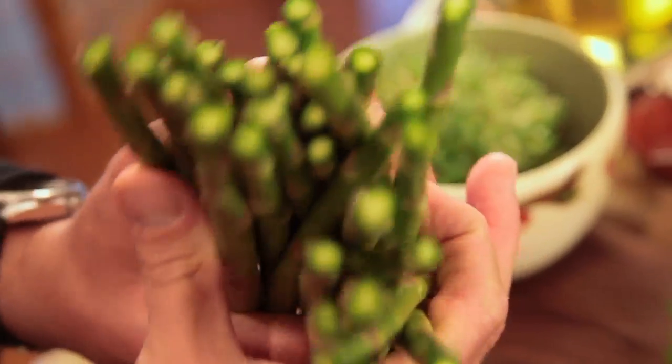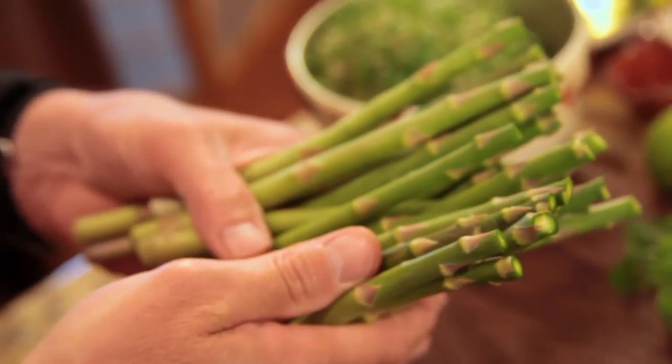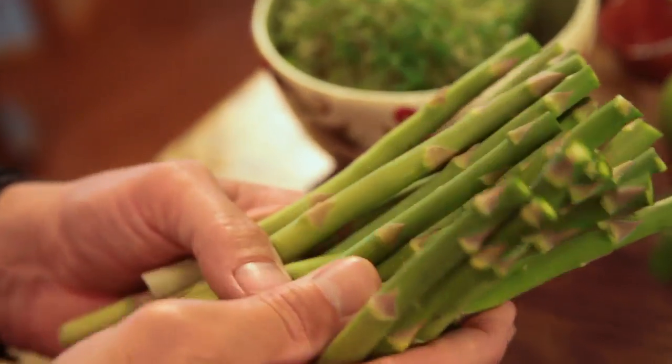And by all means, do not throw these beautiful asparagus stems away. These can be used to make a cream of asparagus soup. You could cut the bottom part off and grill it and toss it in some other kind of salad. You could put it under a poached egg, so don't throw these away — get some use out of them.